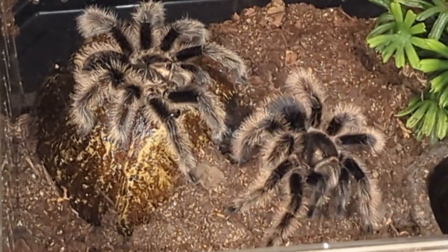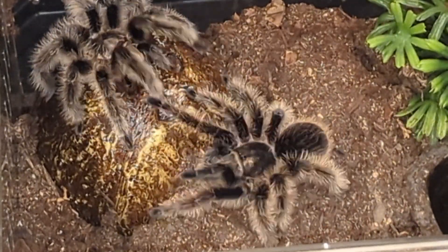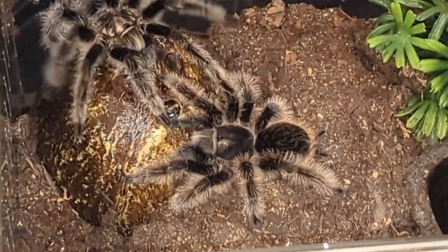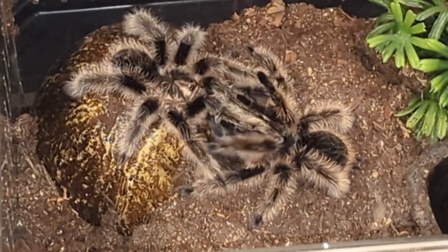I'm going to shut up here for a couple seconds and just allow you to see that sweet sweet loving. See — she turns around, they start tapping each other, and now he's got to get in position and let the love begin.